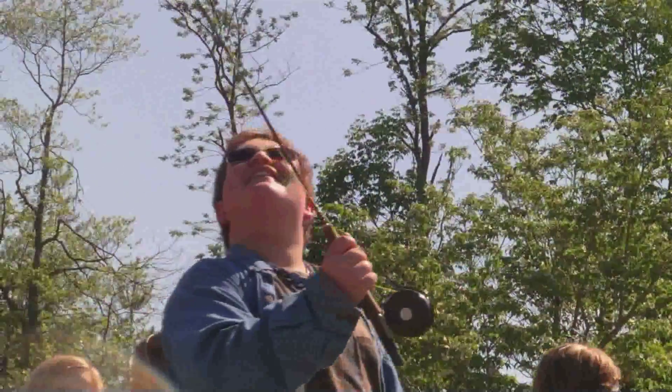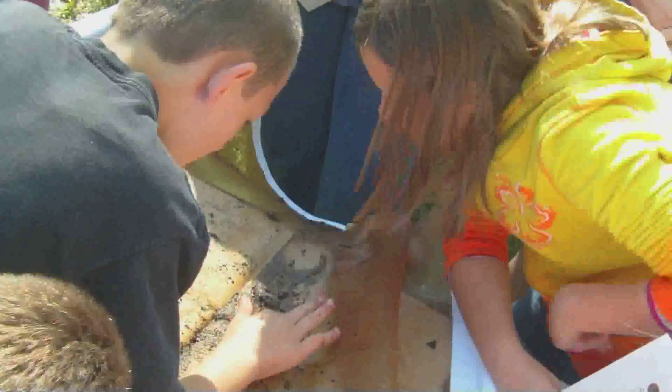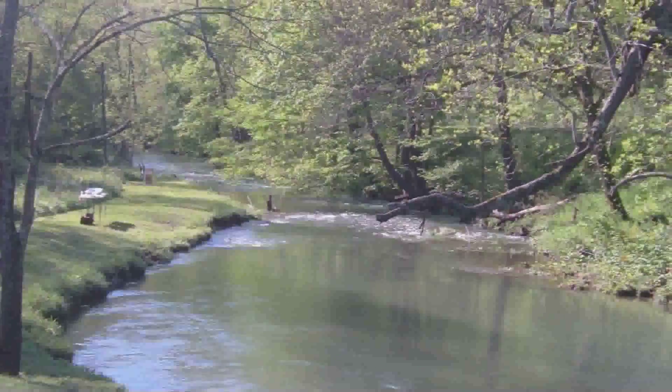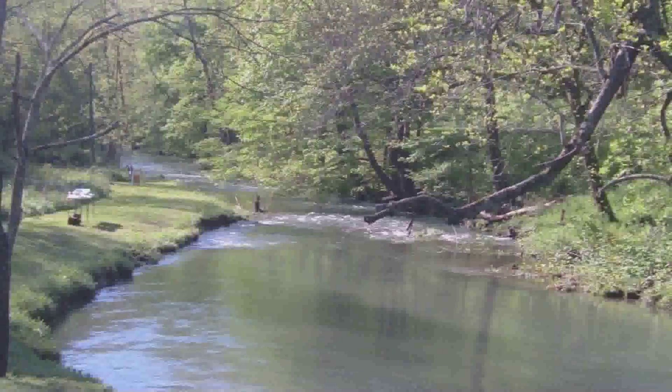It teaches them a lot about the watersheds in the area, how they affect the community, how it affects their drinking water, how it affects the wildlife around them. If you don't have clean water, you don't have clean drinking water. Trout are a good indicator of a clean stream. It teaches them a little conservation, the watersheds and how that affects their everyday life, and basically it gets them back in the outdoors.